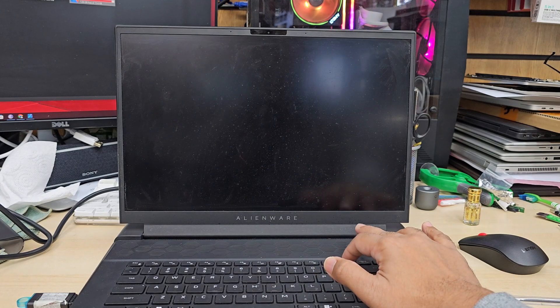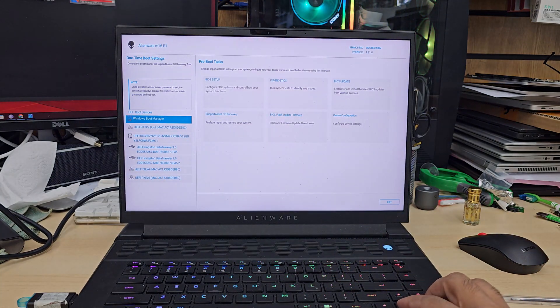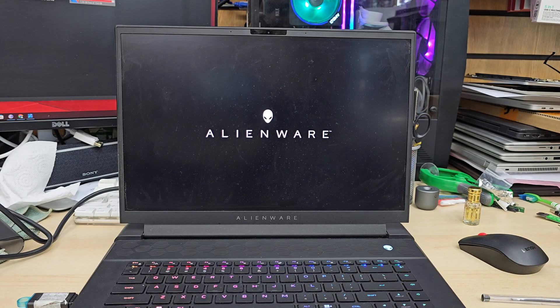At this point we're going to keep pressing F12 to get into the temporary boot option. It might take some time. From here I'm going to select my bootable Windows 11 thumb drive. Now it's going to load up from the bootable USB and you'll see the Windows setup page.